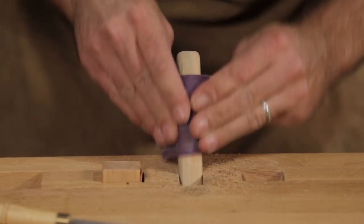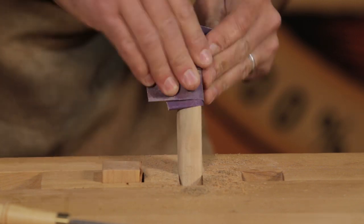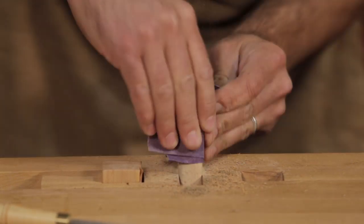Then sand the piece with 150 grit sandpaper. The idea is to get it nice and smooth and ready for finish.